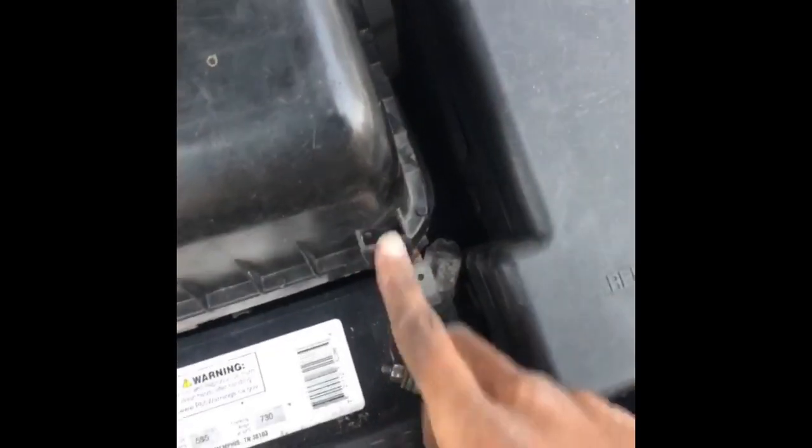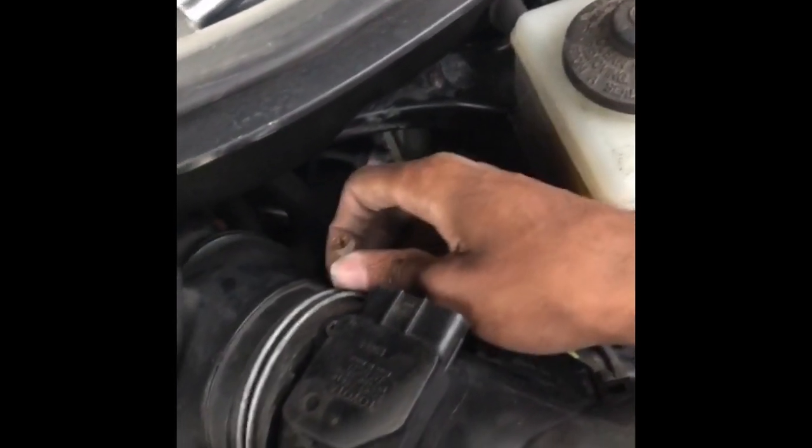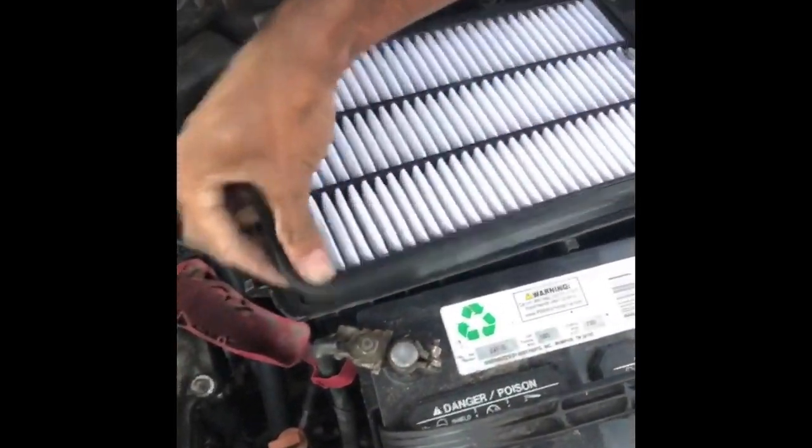First you're going to have to remove the air box. Release those clips by just pulling them back. Also the MAF sensor connector — you're going to have to remove that. Lift this up. You're also going to have to release the screw for this hose clamp — 10 millimeter bit or Phillips, I like to use the 10 millimeter. You're going to pull this off and lift it up. Then you're going to remove the air filter. Then you're going to release those 10 millimeter screws at the bottom.